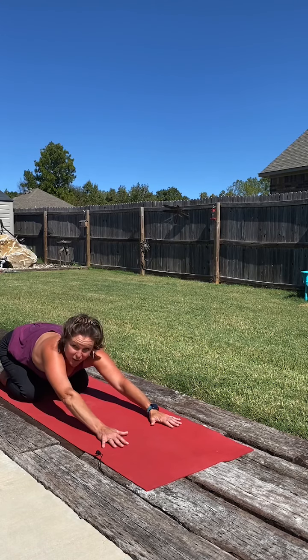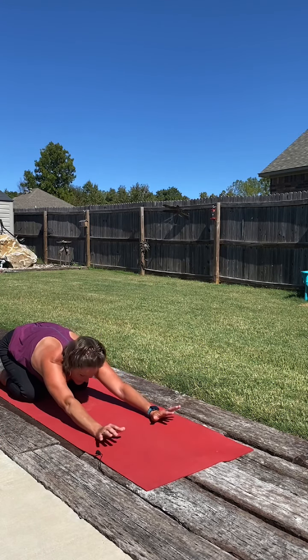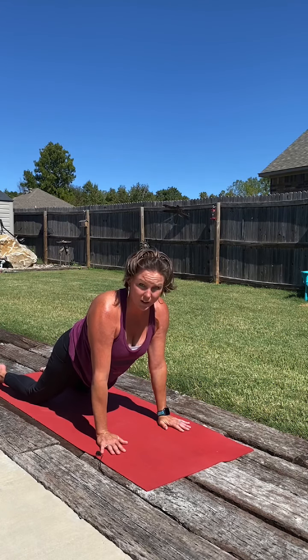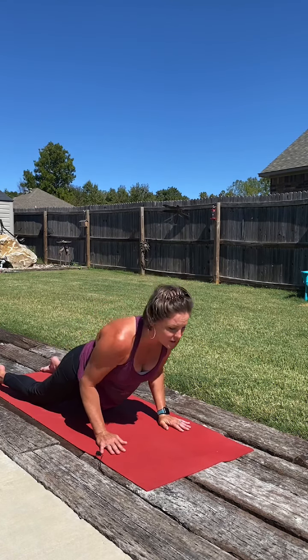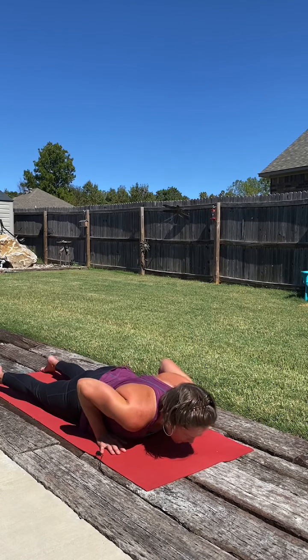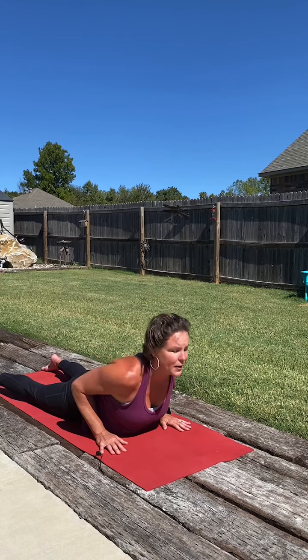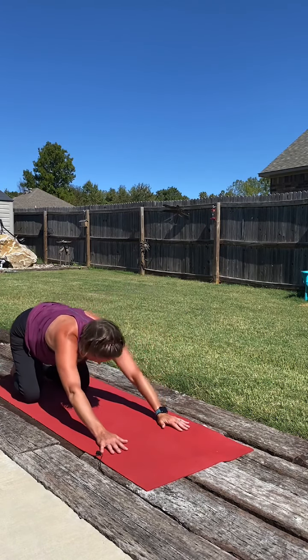Moving through a couple rounds of our half series. As we inhale, lifting up to a modified plank, keeping the knees on the mat, strong through the core. As we exhale, lower the heart down. And back to our child's pose. Picking between baby cobra or king cobra. Then gently bow back in, press up and back to our child's pose.